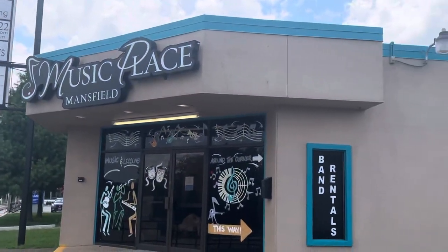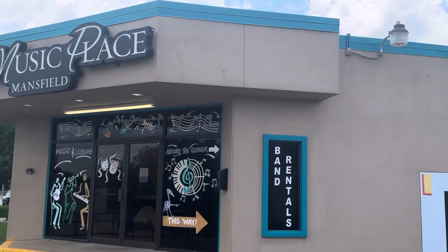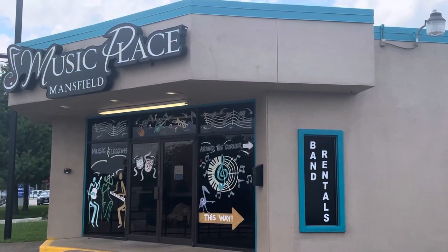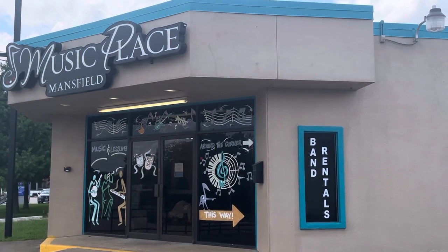All of this teal color that you're seeing is Splashy. Thank you very much, Mansfield, Texas. When you need a professional painter, you know who to call — Christian Painters.